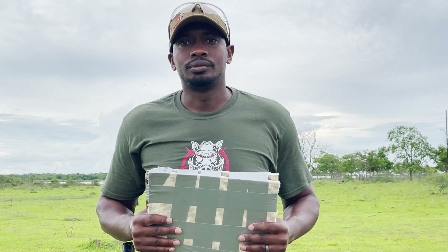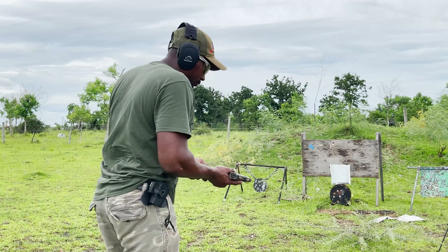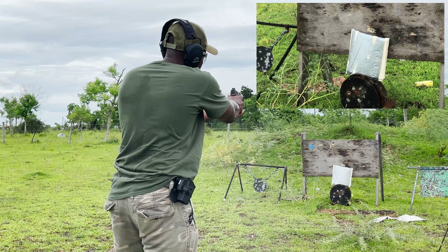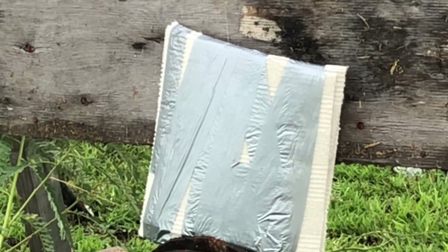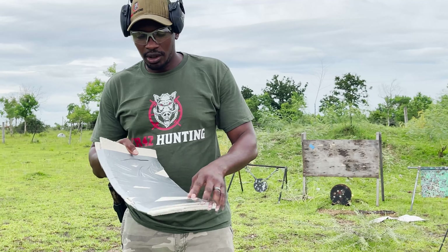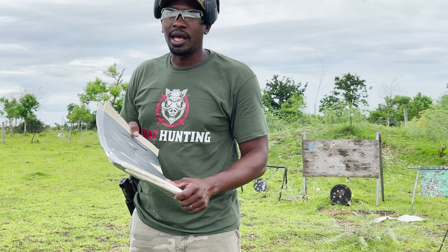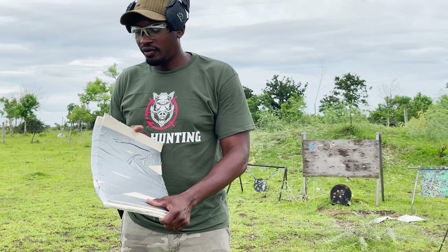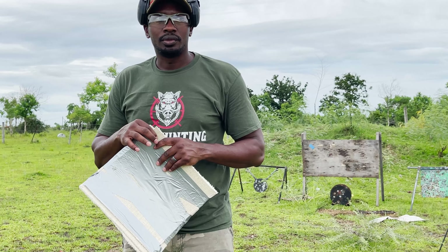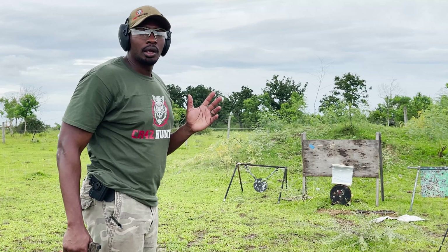We'll take a shot with this 115 grain full metal jacket. Here's our first shot — entry here, and here's the exit. As you can see, it did go through. So we're going to add three more pieces of carpet. That'll probably make it a little over an inch thick, and we'll give it another shot.